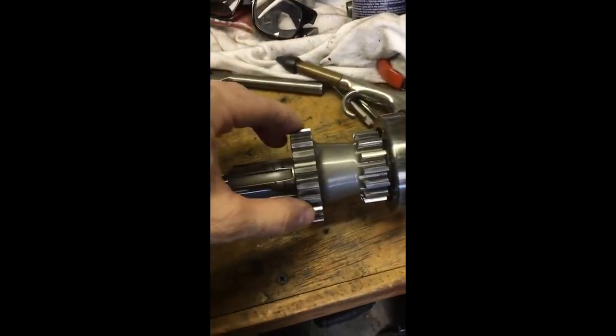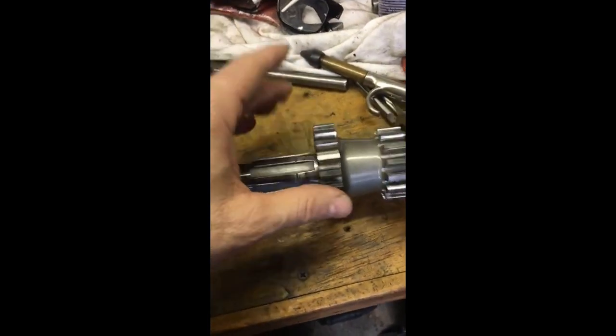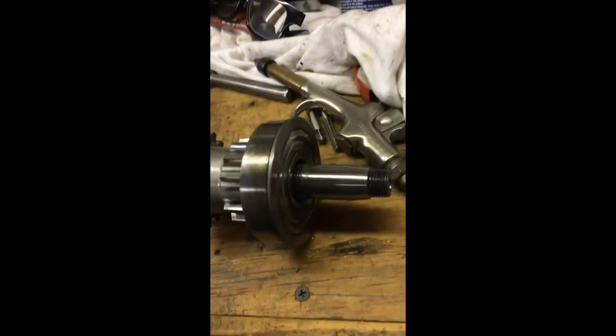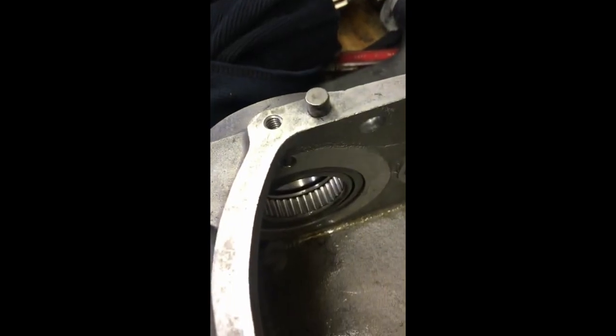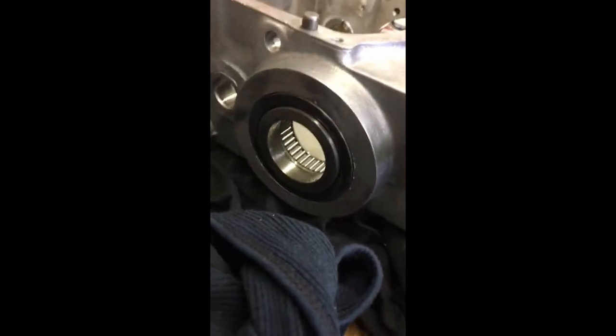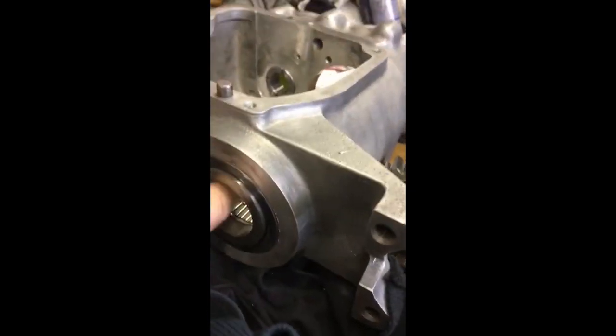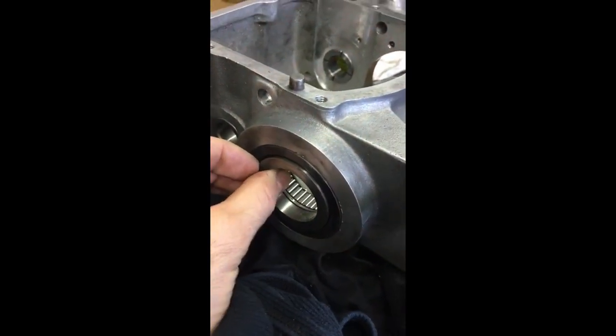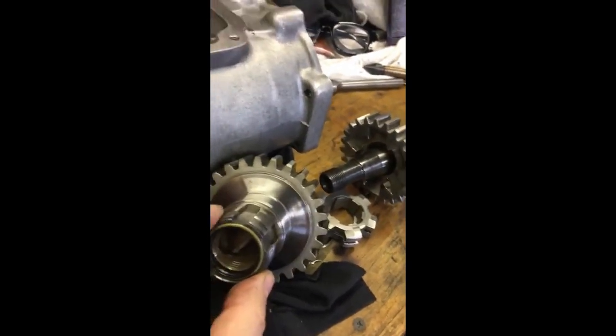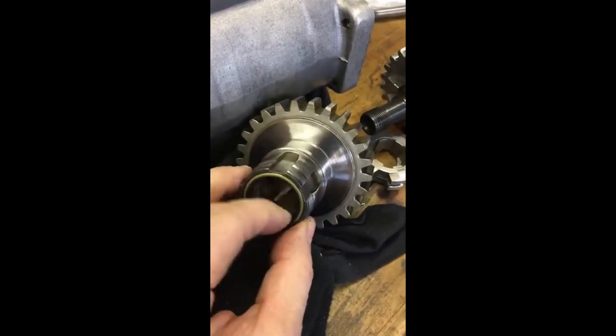Then you have to get this bearing off, and this gear will come off — first and second — and I believe it's just pressing out the shaft out of it, no big deal. That gets it out of the case. The other side of the case has that needle bearing right there, which will need to be replaced, and then it has a seal and this bearing outer race here. There's also a seal in the end of fourth gear right here where the shaft comes through.